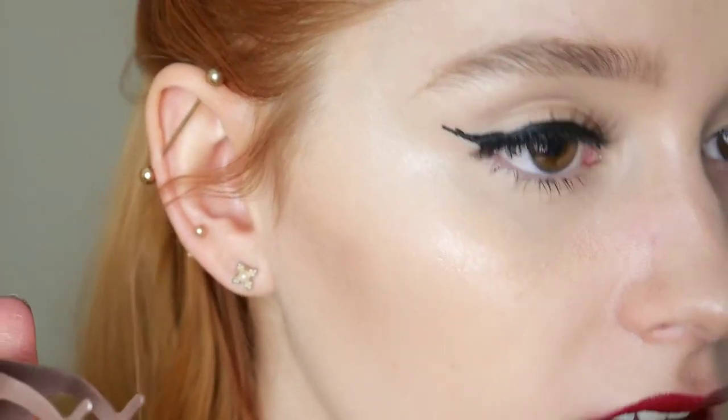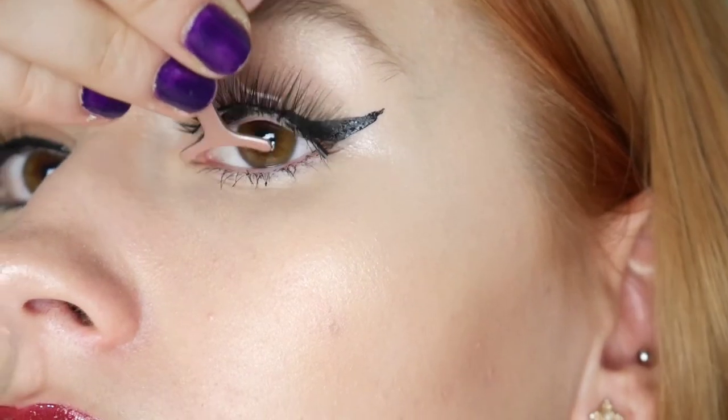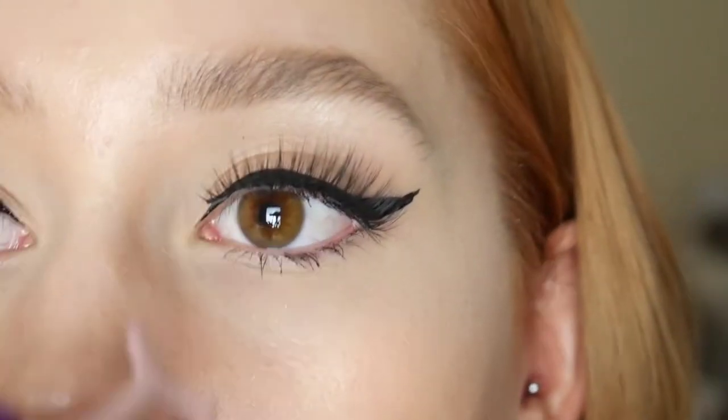Oh my god — I have eyelashes on! It worked and they're not falling off! Let's do the other one. They don't look half bad — let me know if they look bad, just tell me. I mean, I feel like they're really, really heavy, but I'm actually not mad.